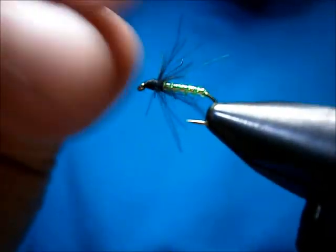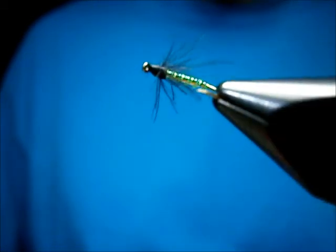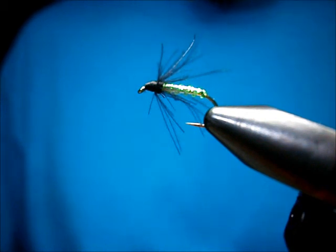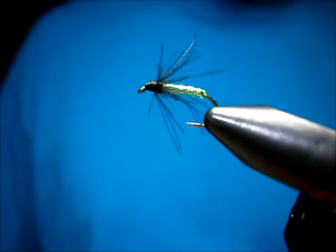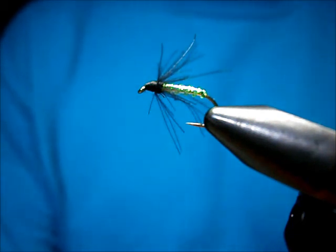I've been tying this one for — not too long. It's a relatively new pattern that I put together, but it certainly has worked well for me. I fish it as a trailer fly, and it certainly has produced for me, that's for sure.